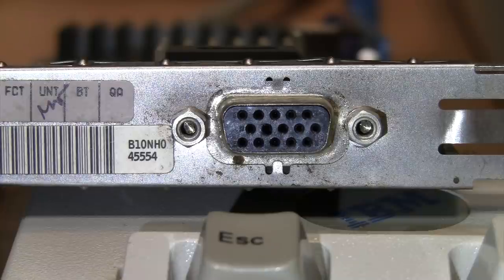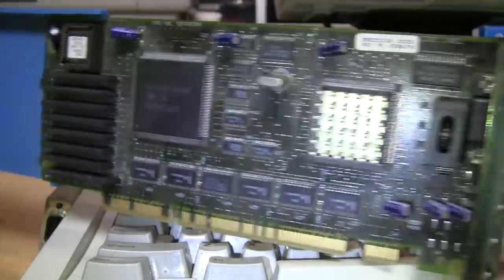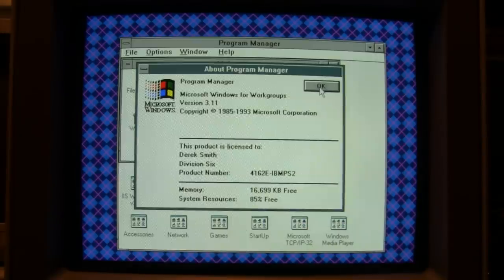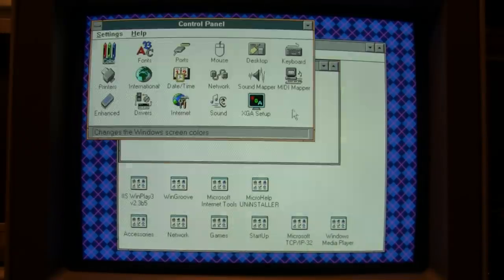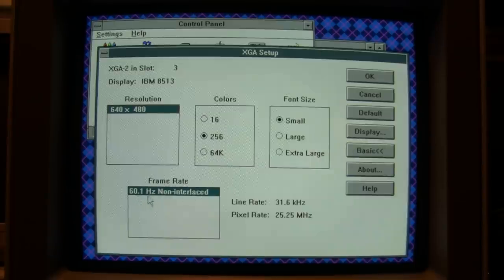That was a successful, easy modification — just heat up a paper clip with a candle or a lighter and melt the hole in the connector. Here's a closer look at the finished product, and that's pretty darn good. Now I just need to put this XGA2 card back in the PS/2 and see how it works. First I'm testing it with the original IBM CRT monitor — right now it's running Windows for Workgroups 3.11. If we go into the control panel for the XGA card, this monitor is limited to 640 by 480 at 60 hertz — 60.1 hertz, non-interlaced.